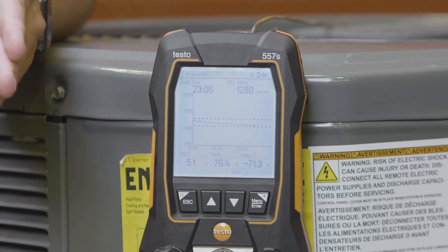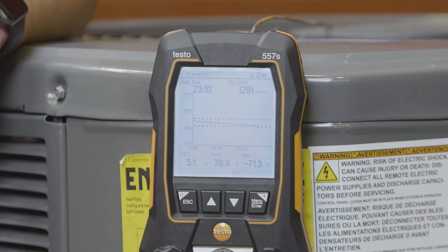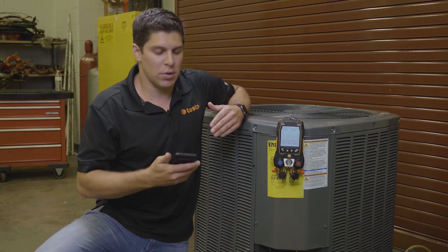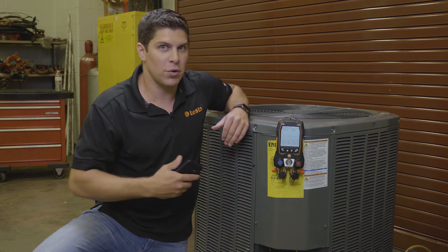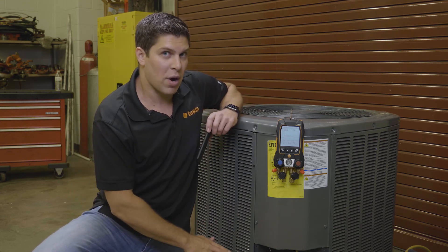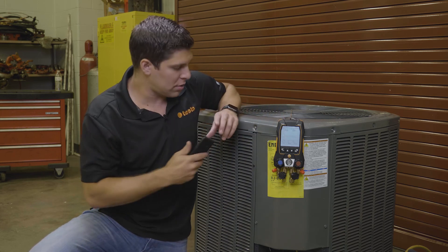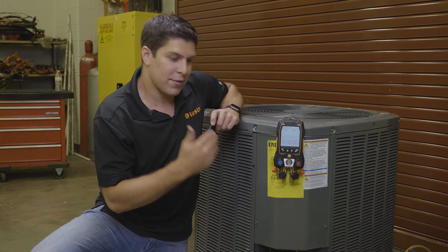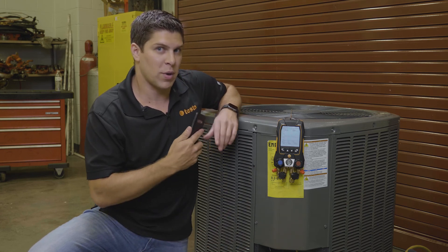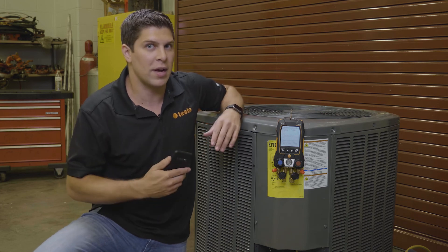The factory setting is 500 for your evacuation target, and 1,000 is your maximum decay target. All of this is customizable either through the app or on the manifold. You can have your 552i working with the manifold — it's transmitting data via Bluetooth — and you also have it working with just the phone if you don't have the manifold. So you have full flexibility with your tool set with Testo.